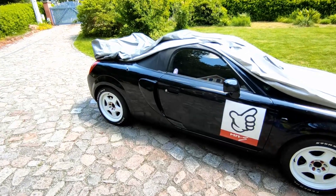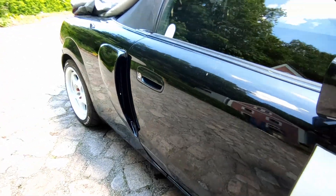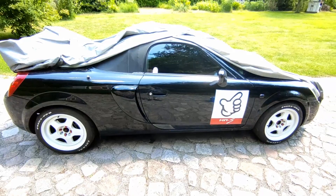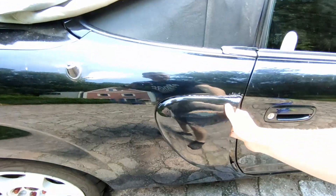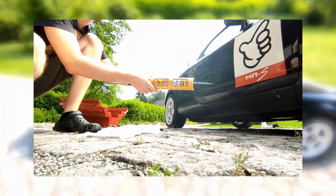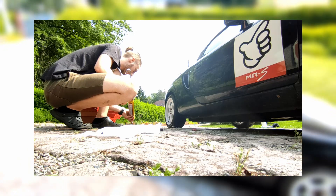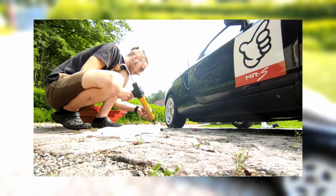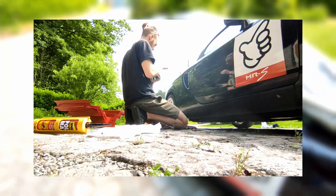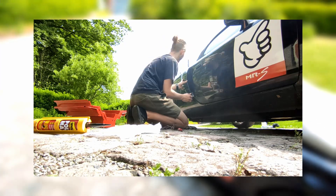Hello guys, welcome to this video. As you already saw in the intro, I finally got my self-made side vents on the car. They're on and they're rock solid — I glued them on with chassis or body glue. I just wanted to talk a little bit about the process of how I made them and everything about it.